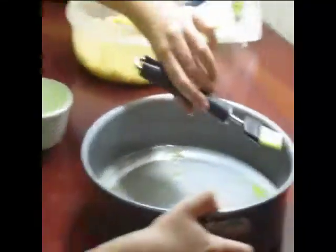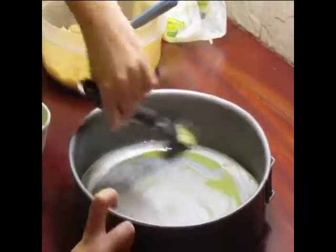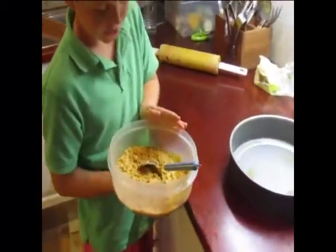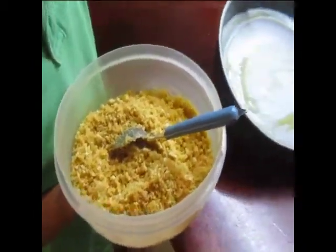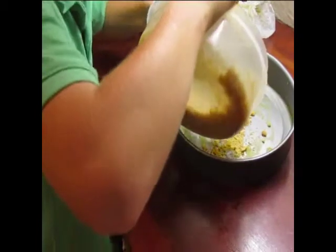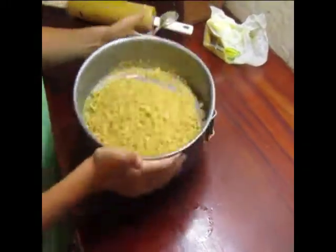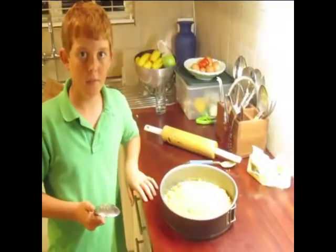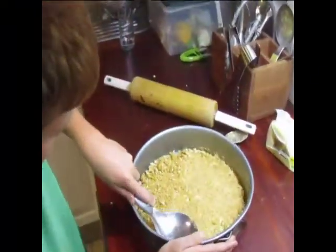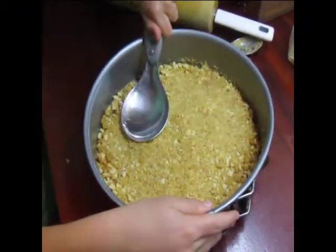Let's mix this. You want to get everywhere on the top, every single part. Now this is the crushed tennis biscuits and the mixed butter, and this is our buttered greased bowl. What we're going to do is basically shake it. I've got a bigger spoon now and we're going to want to pat it into the sides. Make sure none of it is too loose.